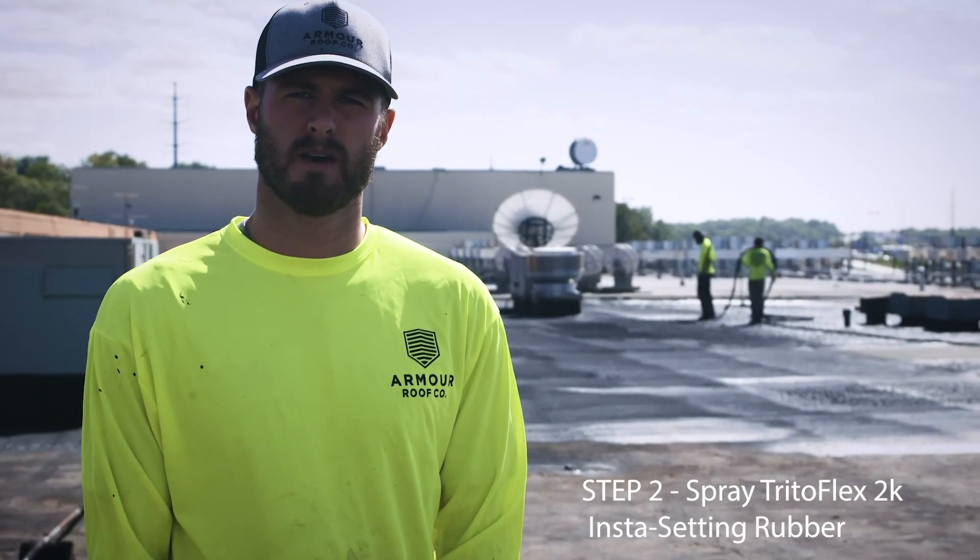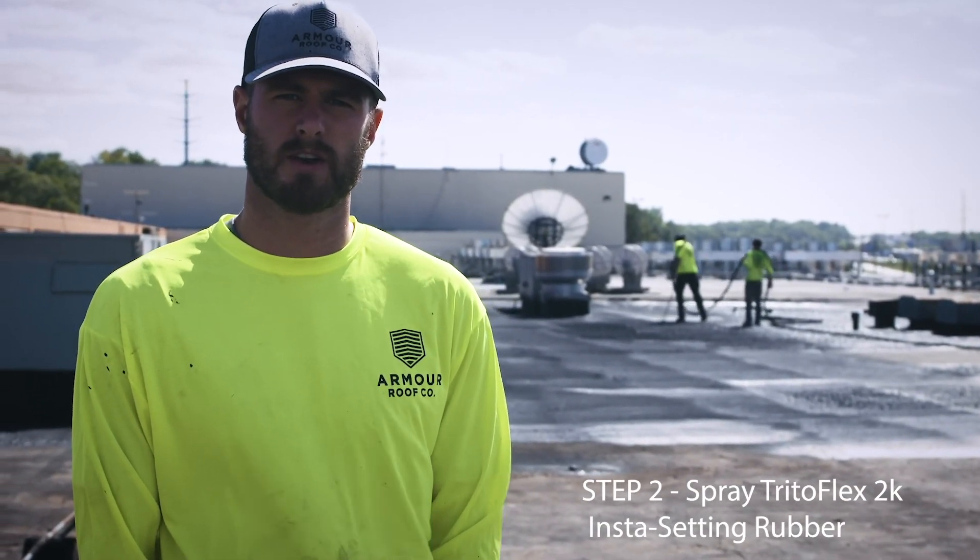I'm Brad with Armor Roof Company and today we're doing step two of the Tridoflex roof system. Here's a quick look.